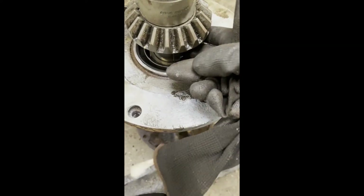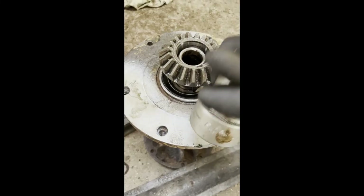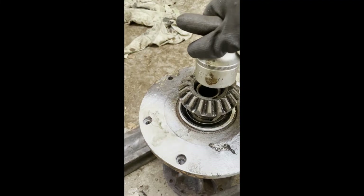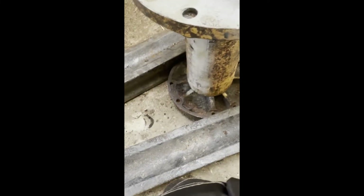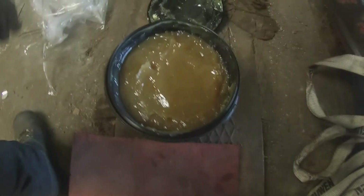Make sure to replace the correct amount of shims. When putting everything back together, remember to clean the mainframe of old grease and put in fresh new grease.